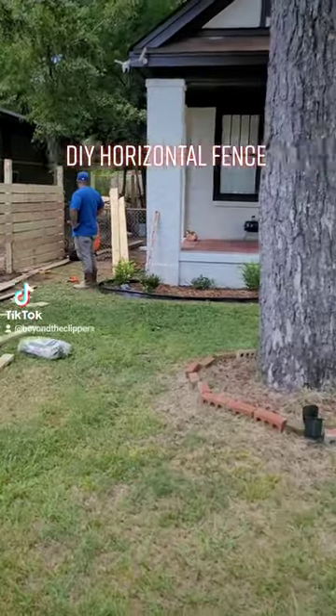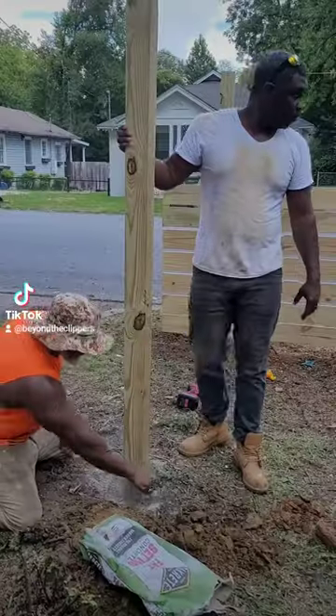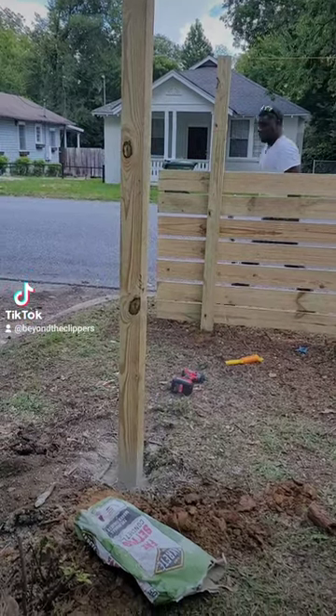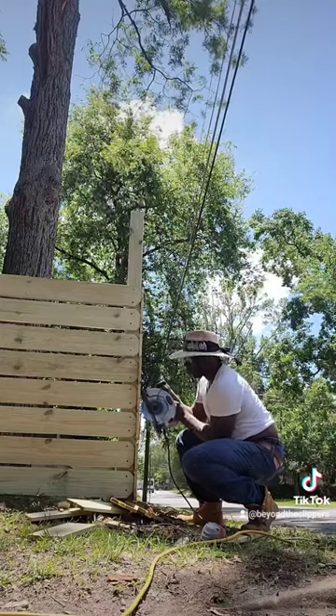Hey, what's up you guys. So this is a DIY fence project that I decided to do around my Airbnb property. After receiving several quotes I decided just to do it myself, so I hired some help to actually help me get it done, because digging these holes right here for these 4x4s is really hard work.